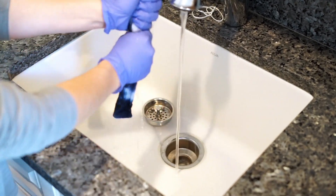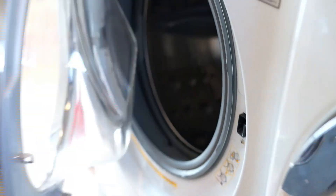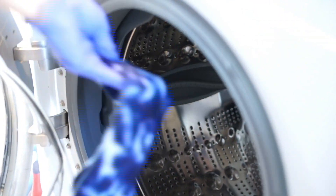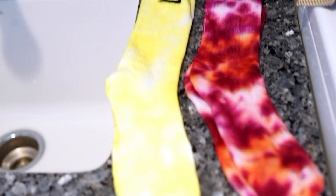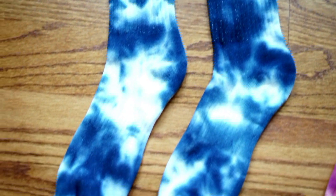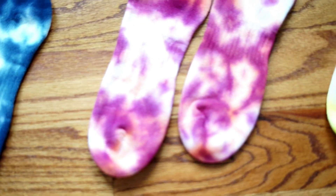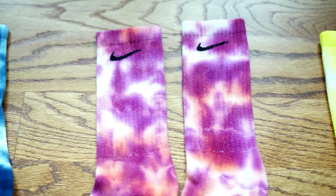Once you get all the excess water out, place the socks in the washer on a quick rinse — about 15 minutes. Once done washing, I put them in the dryer on a speed dry as well. I washed them together as pairs, not individually, and did each color separately. It didn't mess up the design.